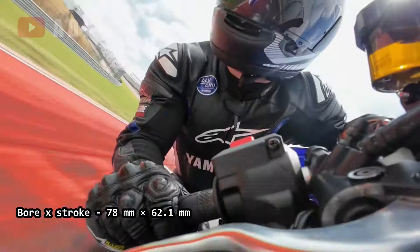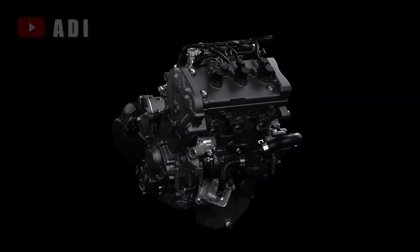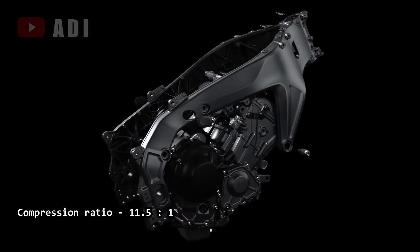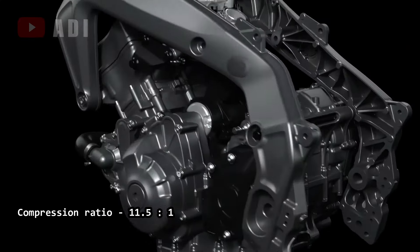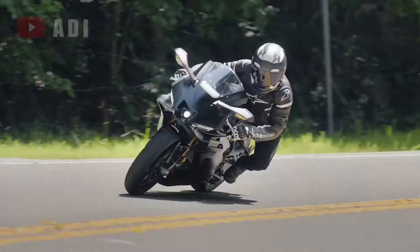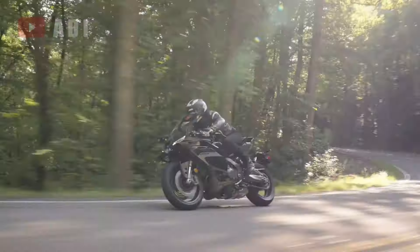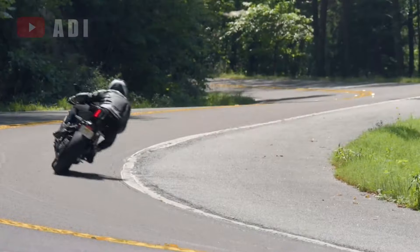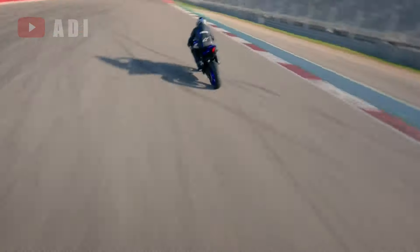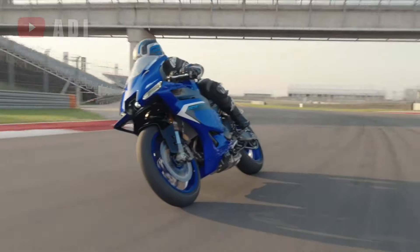The engine features lightweight forged pistons for smooth, high-revving power, offset cylinders to reduce friction, and forged connecting rods made using the fracture-split method. Its ceramic composite cylinder bores improve heat dissipation, while the Yamaha clutch-slip controlled throttle system ensures precise throttle control. The assist and slipper clutch offer a lighter feel and smoother downshifts, complemented by a third-gen quick-shift system for seamless clutchless shifts.